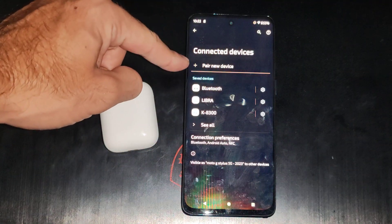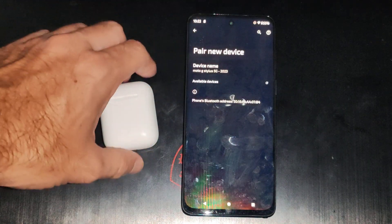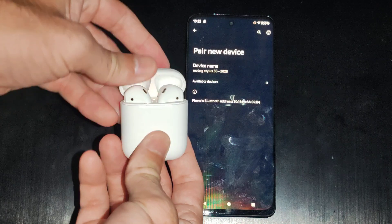So we want to go to Pair New Device, or otherwise it might just display on the bottom here. Now put your AirPods into the Bluetooth pairing mode — you can open up the case.